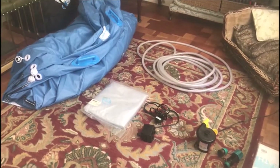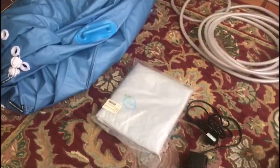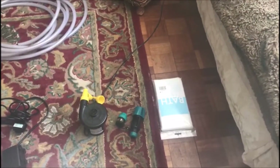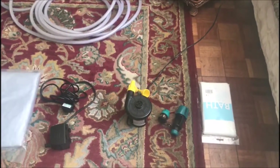To begin with, you will have your birth pool, you will have a liner, you will have the electric pump, you will have a hose, you need a shower curtain, an electric pump to blow up the birth pool, and your hose connectors.